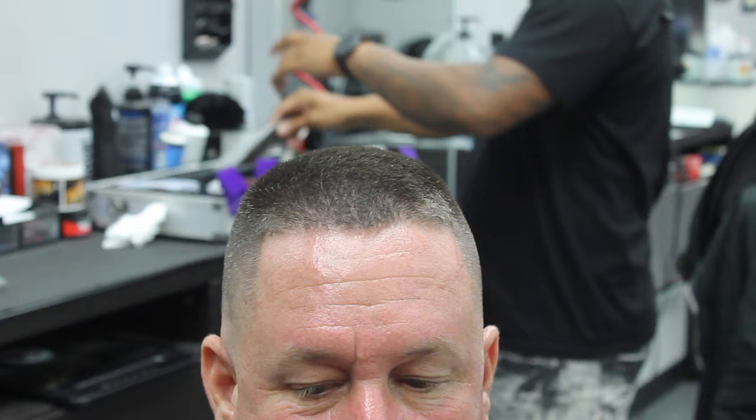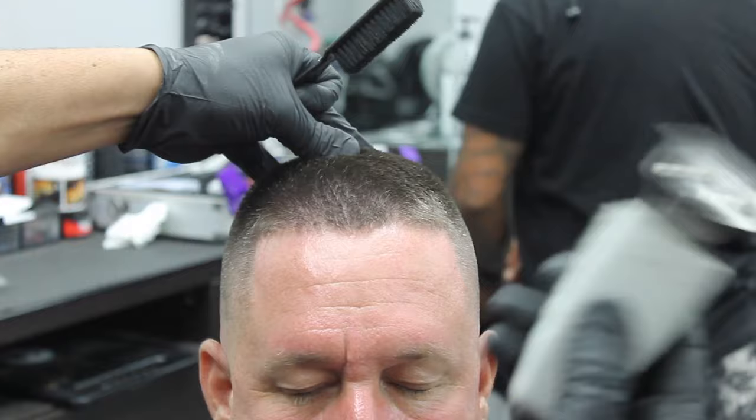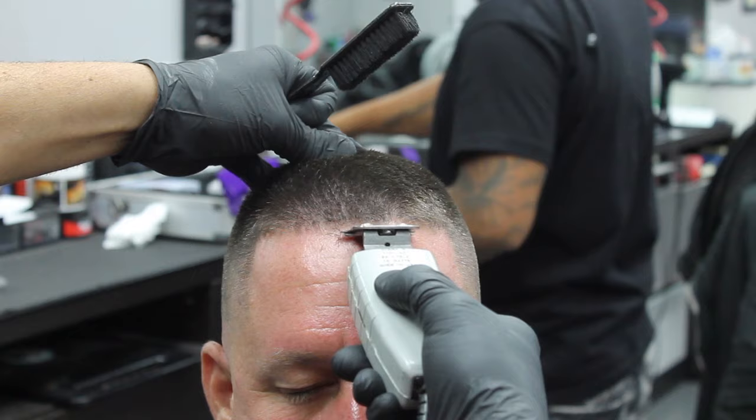I'm going to use my Andy's T-outliner. This specific T-outliner has the GTX blade on it — the teeth are wider. I like to start working on the middle of the line and work my way to the sides, keeping it natural.